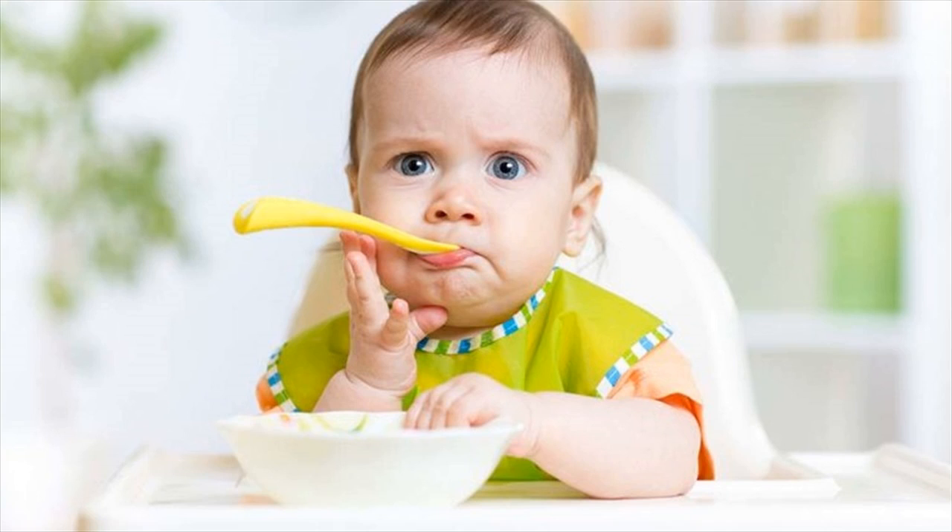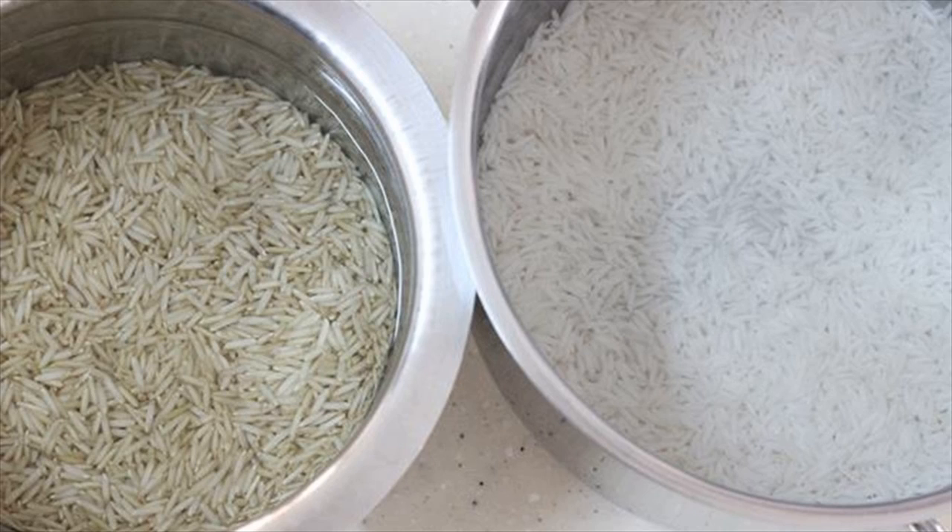Grind the roasted rice into a fine powder. This powder can be stored in an airtight container and used for up to 6 months. If you prefer, you can make smaller weekly or monthly batches.